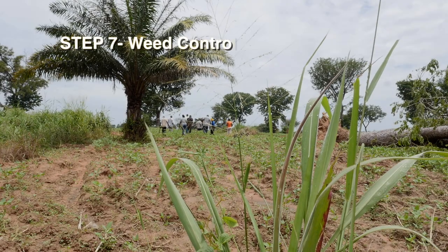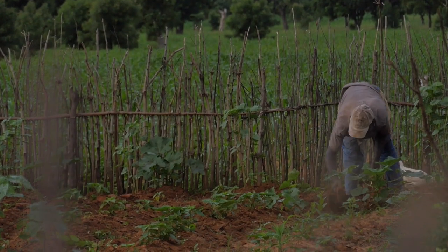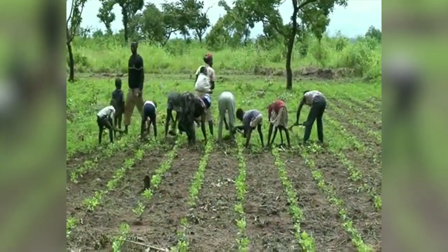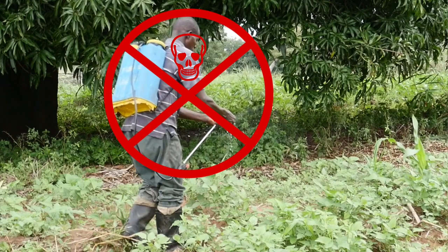Step 7 – Weed Control. Hand weed 2 to 3 weeks and again 5 to 6 weeks after planting. Agrochemicals should be the last resort.